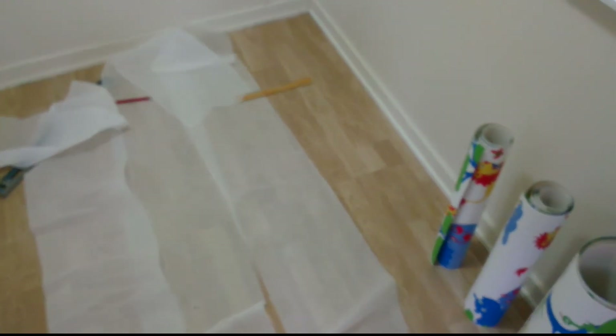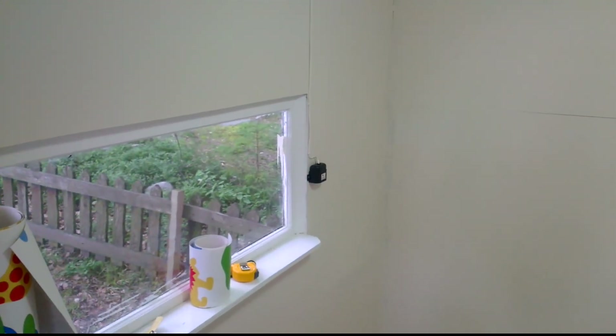Nice floor in here, right? Well, thank you for watching. Goodbye.